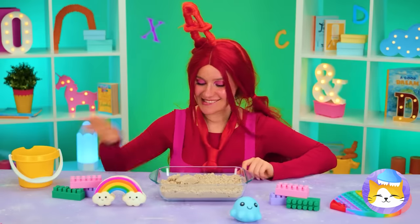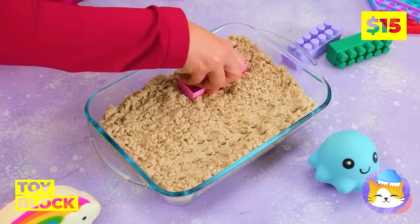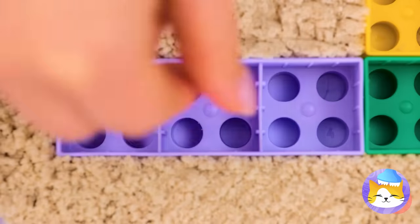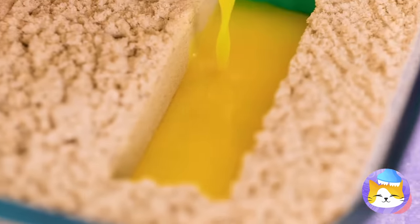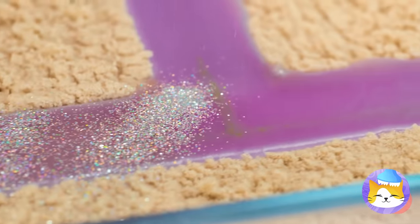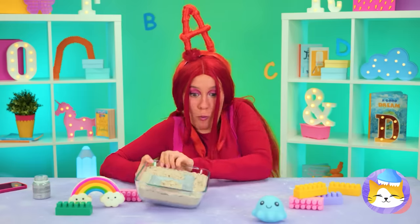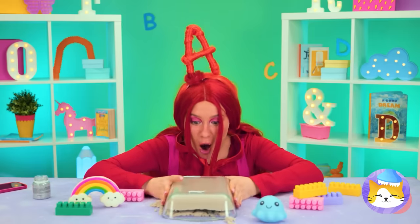Sand's fun! And so are blocks! So let's combine the two! We can use them to make numbers! The secret ingredient is glitter!